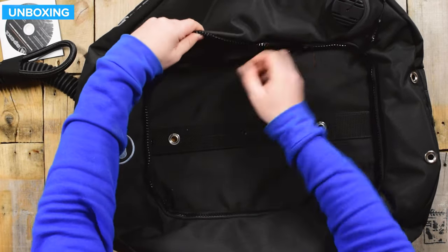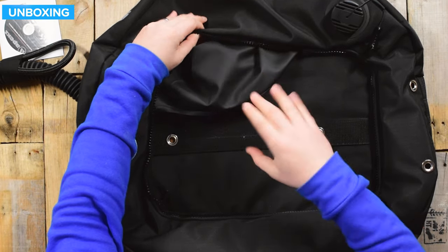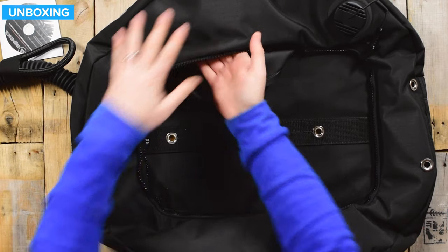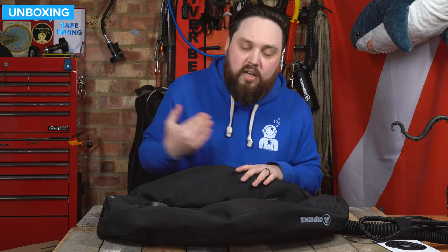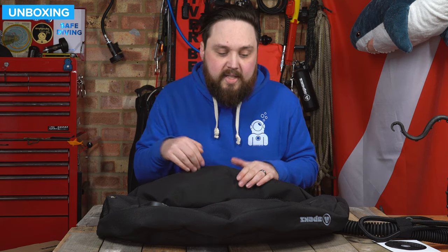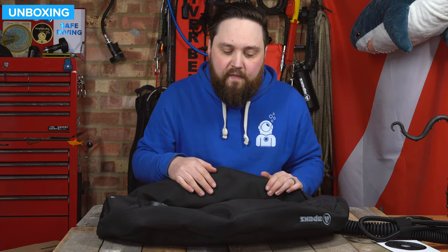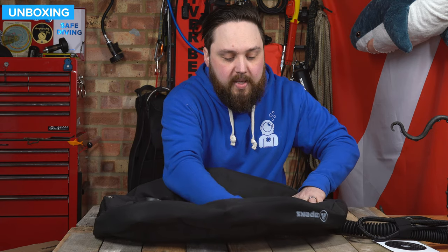On the inside you can see we have a separate inner bladder. This is a separate entity to the outer. That way, if you're diving in fairly cramped conditions or you brush up against something, this is a fairly tough outer shell and it's going to protect it. Even if it does cut through or puncture through that, it then has to get through a second layer on the inside before it affects your buoyancy. If I just tuck that back in and zip it back up again.